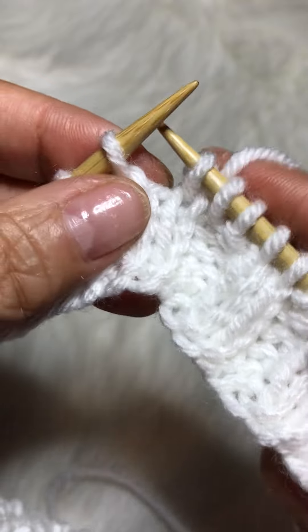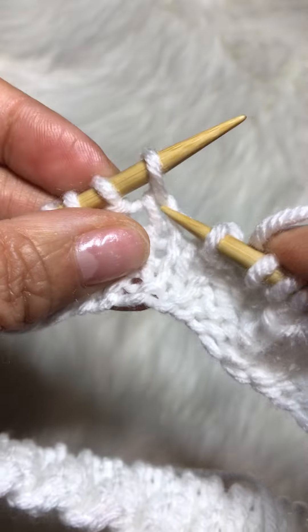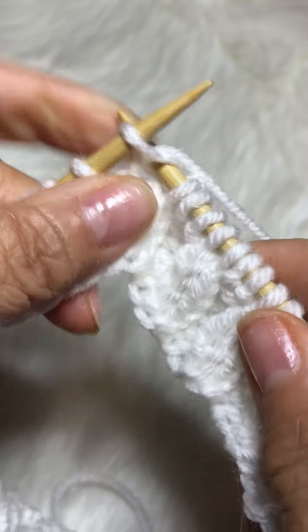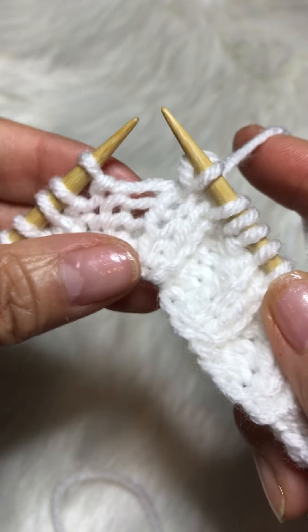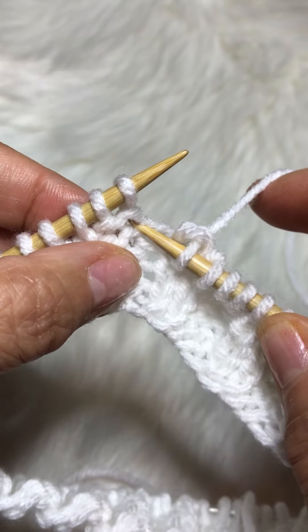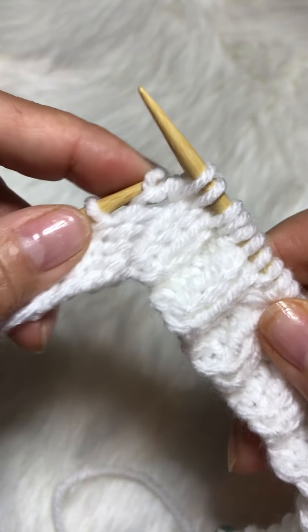Let's do that again. Your first stitch — you're going to go directly below that stitch and you're going to knit it, then you'll drop that stitch. One more time: the first stitch, you'll go right below, you'll knit that, and then drop that stitch.